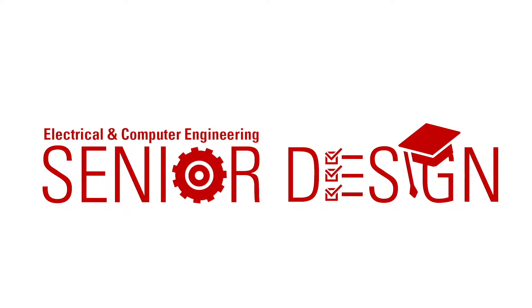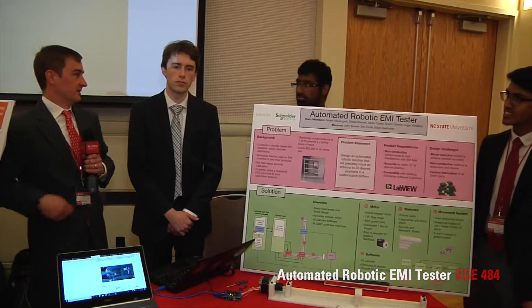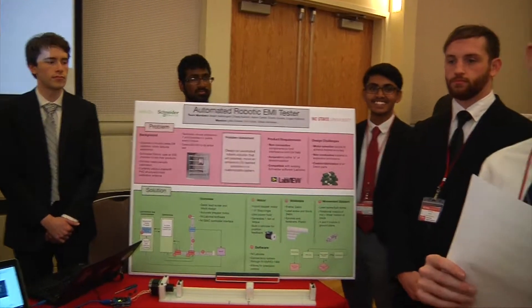I'm Dustin Givens, the signal processing engineer for the automated robotic EMI tester. This is Logan, Dalip, Akash, and Aaron.